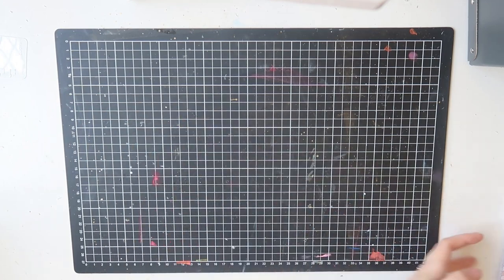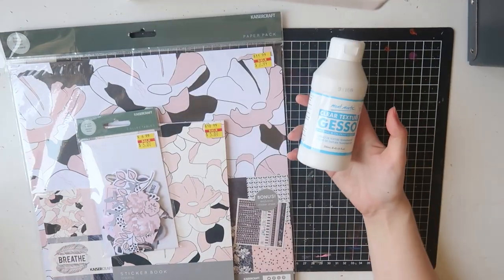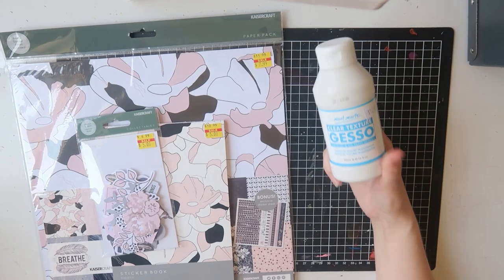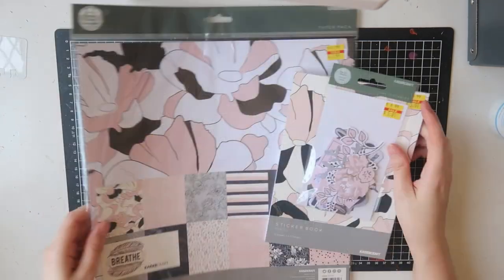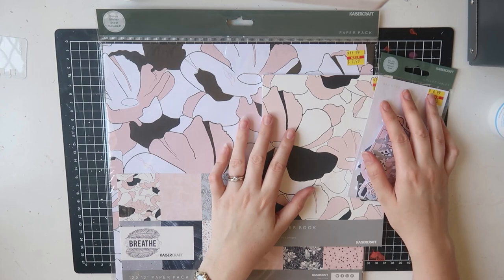I also picked up a few other crafty bits. I popped into Kaisercraft — I just wanted to get some clear gesso because my white gesso has been yellowing a little. I wanted some clear gesso just for white card backgrounds, so I got the Montmartre brand. While I was there I did grab a few extra bits.